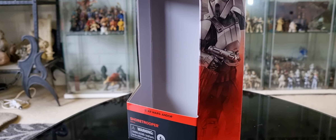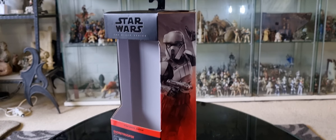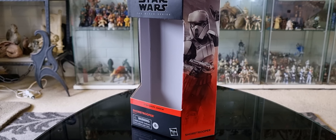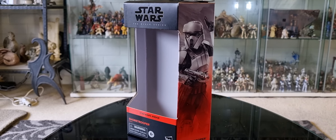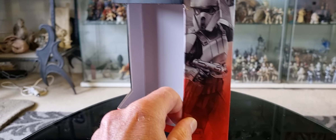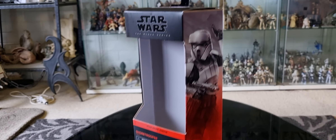A series I'm really getting into is Star Wars Andor - love it, great stuff. There's the box, that's the only one I could find so far. It's number three on the box. They're going with the new plastic-free packaging now.